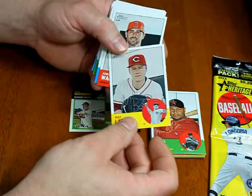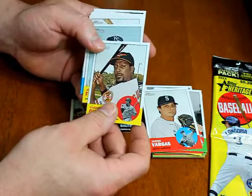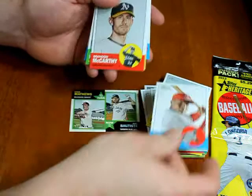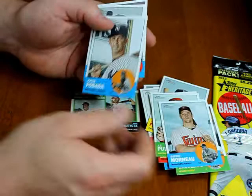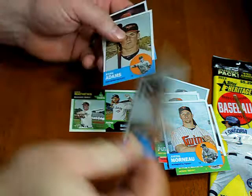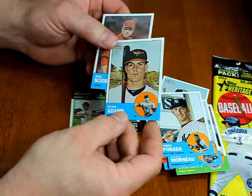Matt Latos in his Reds uniform, Jordan Walden, Jason Kubel in his D-backs uniform, JB Shuck, Jason Vargas, Vladimir Guerrero, Jeff Francoeur, Eric Ibar, Brandon McCarthy, Stephen Drew, JJ Putz, Jose Valverde, Justin Morneau, and Jorge Posada — who announced his retirement — so 2012 will be his last year of cards with photos of him still playing. Clearly these were made before he announced his retirement, so 2012 should be his last regular-year card. Brian Adams and Mike Socha.